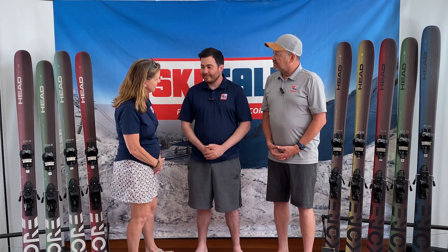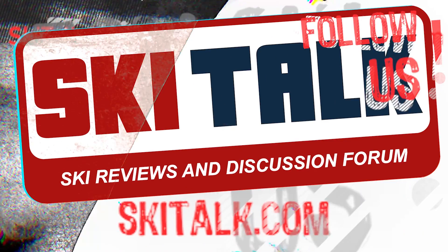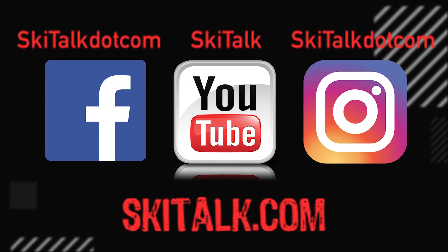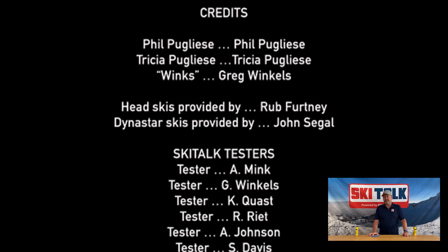Thank you for joining us today while talking about the Head Core Ski. Thank you Winx for joining us. Skiing is fun — always! If you enjoyed this informative video, hit that bell and subscribe so you'll stay up to date on new videos. Check out SkiTalk.com for more ski-related content, and please follow SkiTalk.com on all of your social media channels.